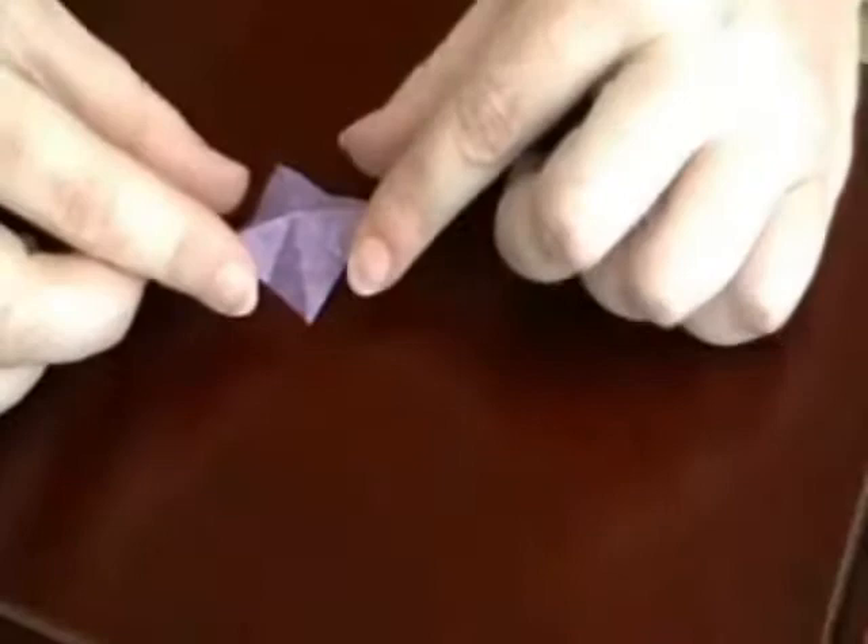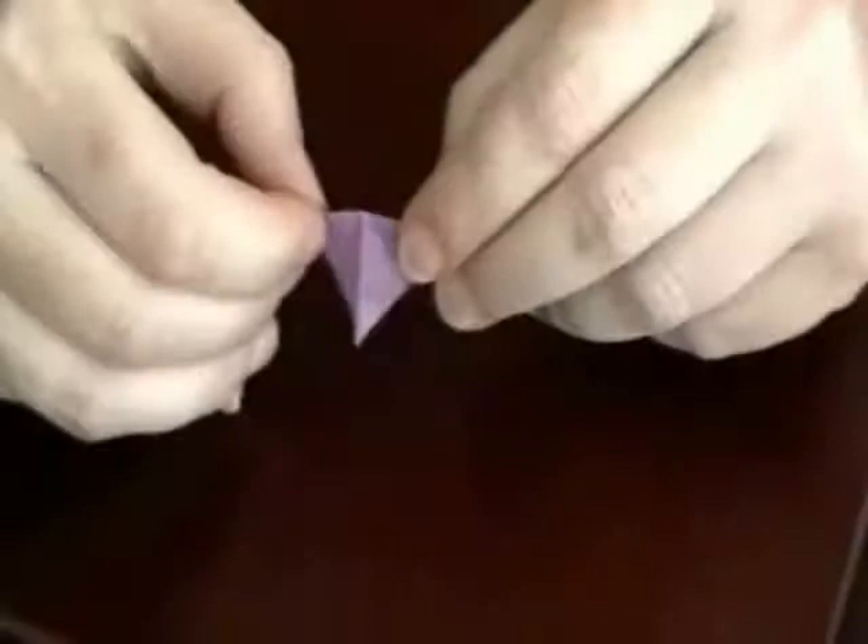Now at this point, all you have to do is pinch where you fold it on the X's. There you have your little pinwheel.